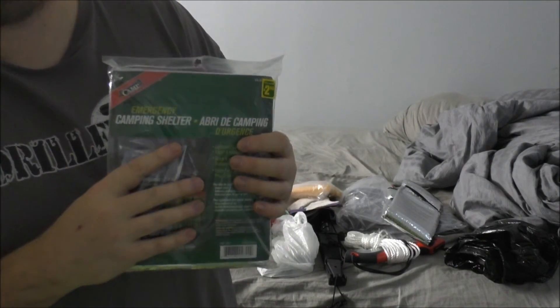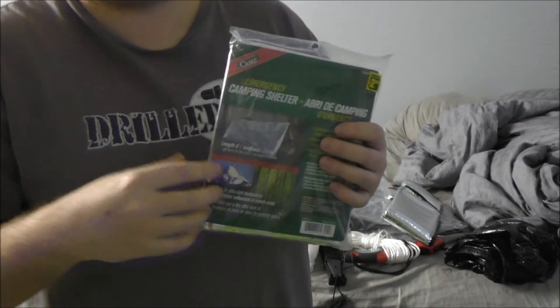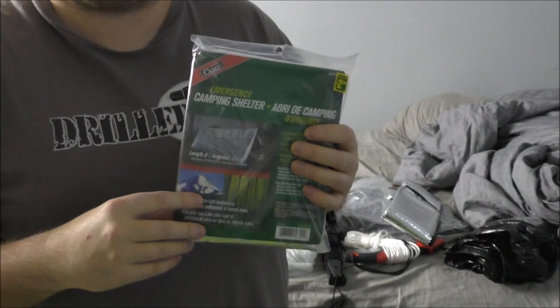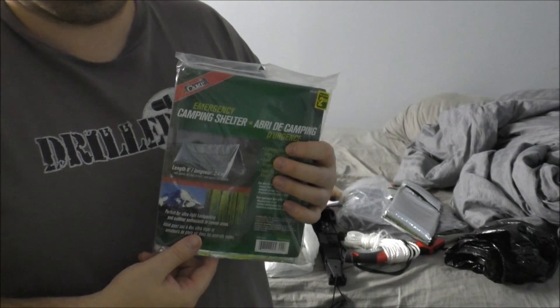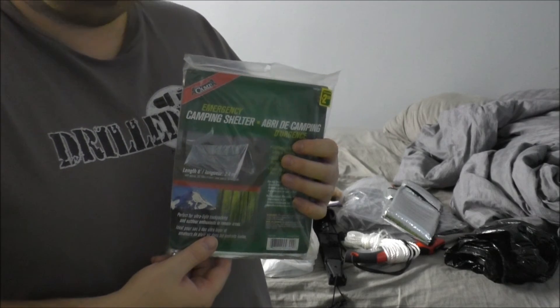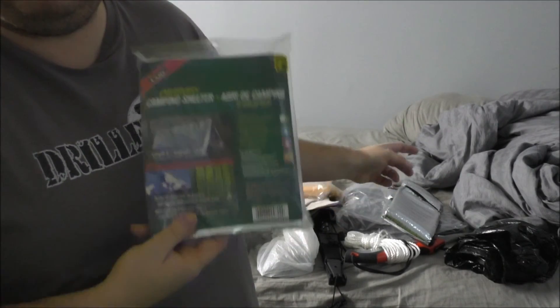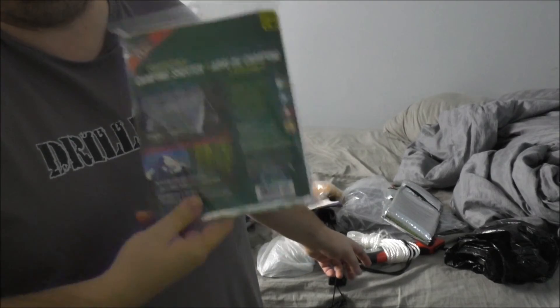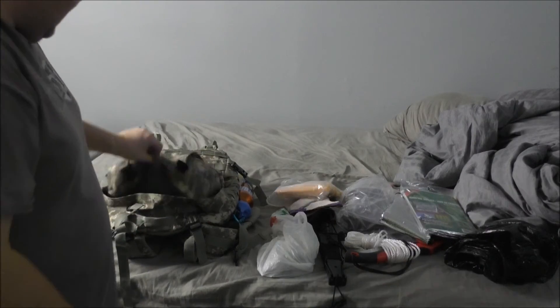You could wrap yourself up in it like a blanket, or put it around a sleeping bag and then pull another sleeping bag over top if you have the cheaper kind — it'll help with body heat insulation. Just like the other reflective barrier, you could have this underneath you or reflect radiant heat off the fire. All kinds of uses for that.